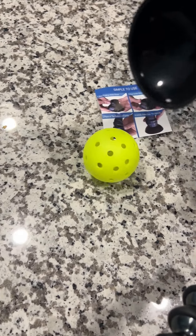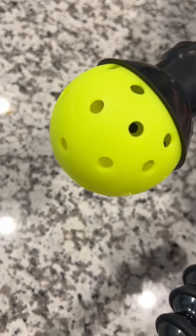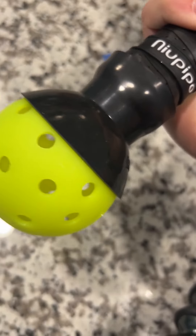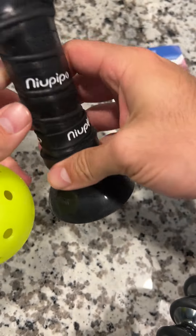But it's super handy if you don't want to reach down, especially if you play a lot. It's as easy as just pushing down on a ball to pick it up. You can walk around normally and it's not going to come out — it's pretty secure. I'd definitely recommend this; it's my new favorite way to retrieve pickleballs.